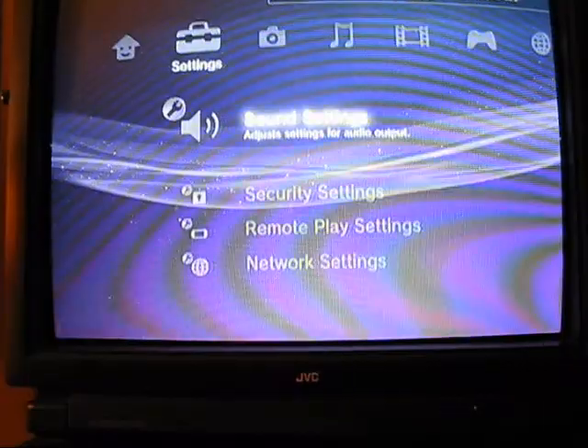Now you see the sound is no longer coming out of the TV, but rather it is coming out of the headset.